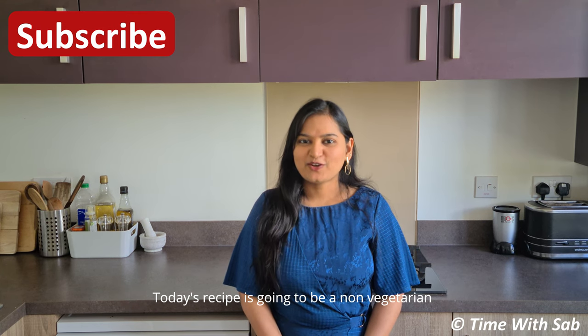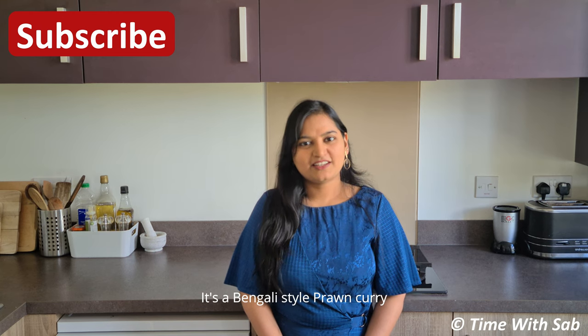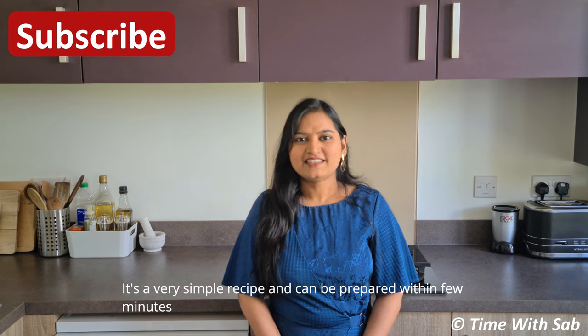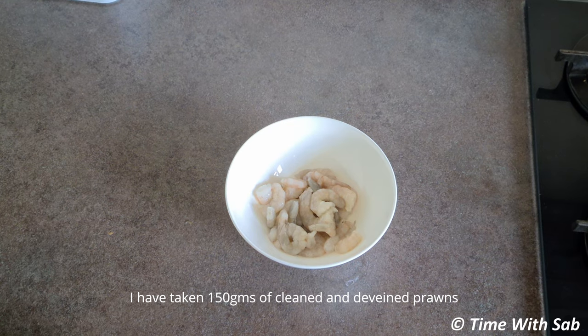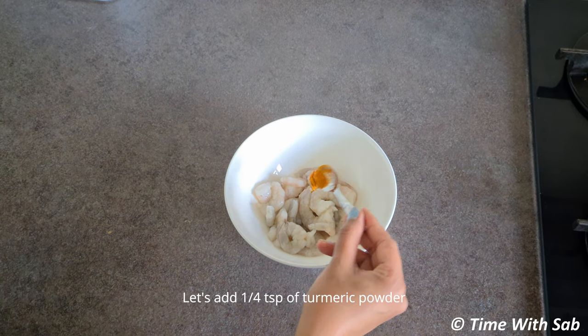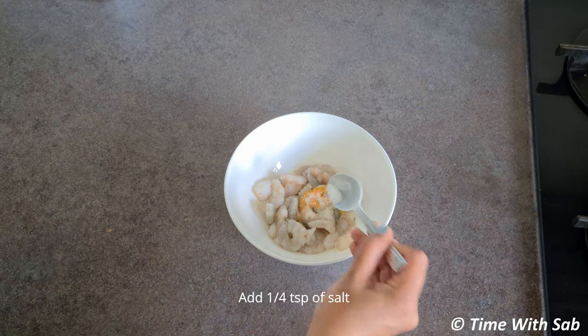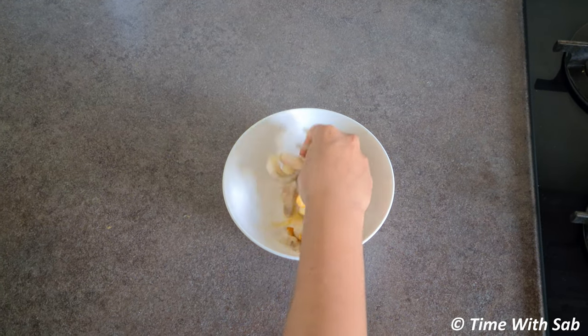Now, we have a Norwegian recipe. We are going to make a roll and prawn. This recipe is a very simple recipe. We have 150 grams of prawns. Add a pinch of manjapodi, then add 1-5 tsp. We will mix it for 15 minutes.